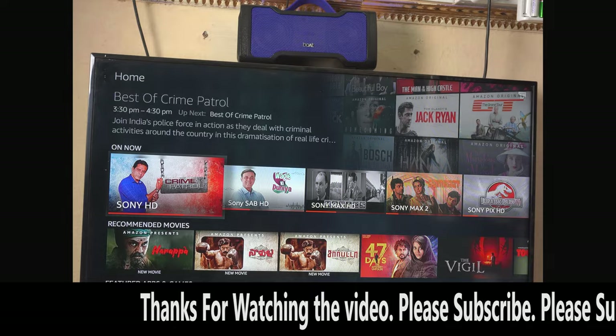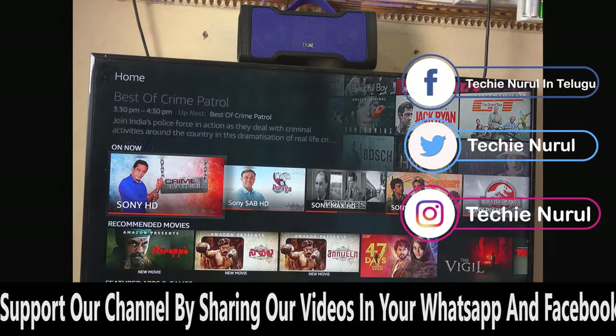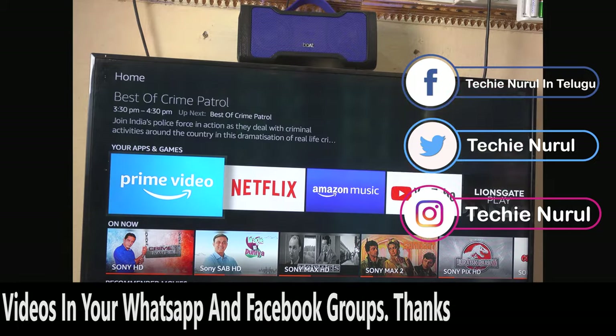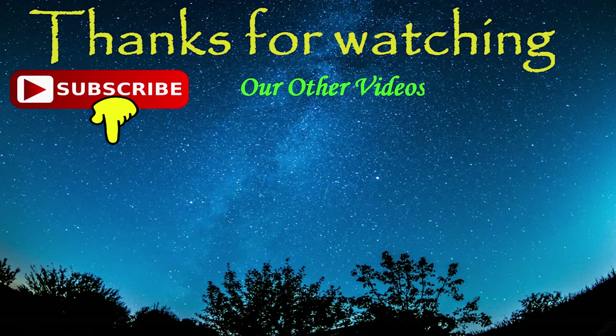If you have any questions, please leave a comment. Please like and share the video, and please subscribe to the channel. Thank you very much for watching.